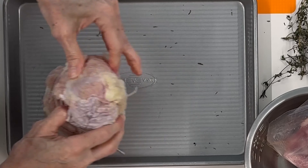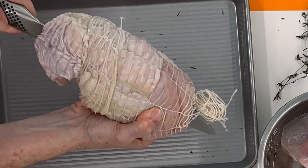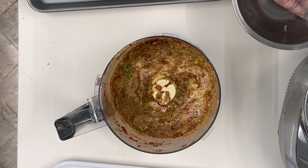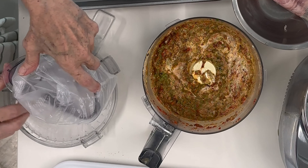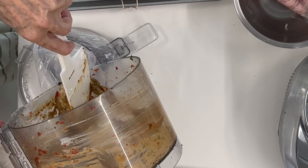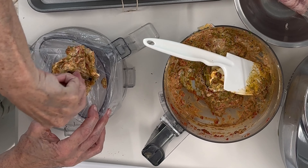If you know how to tie them, go ahead and tie them; otherwise just go through them with a knife. I bought a disposable pastry bag so I could fill it with the filling — you can find them anywhere. Then add all the filling. I actually use the top of the food processor to hold the bag while I fill it with all those delicious flavors that are not only going to stuff the turkey but also season it. Then place it inside the turkey.